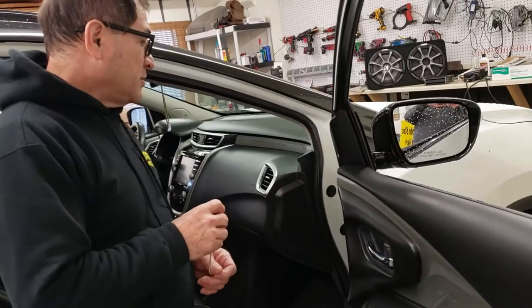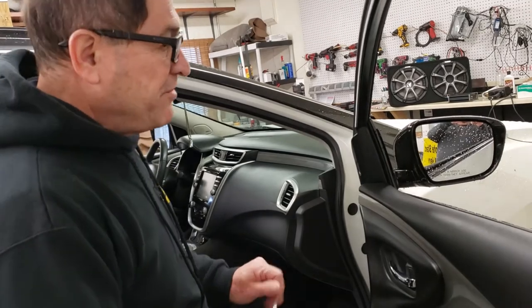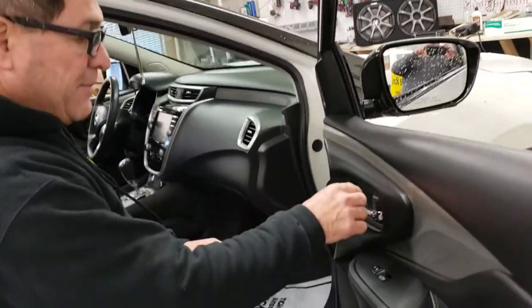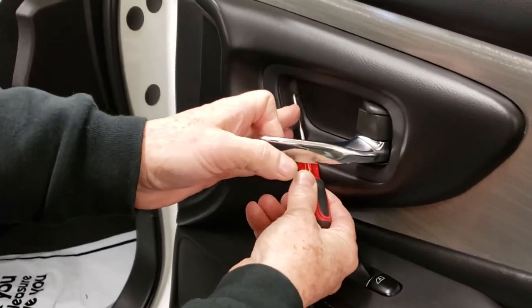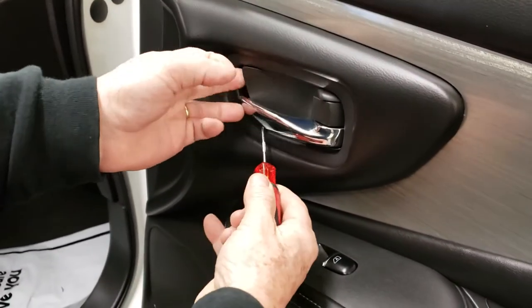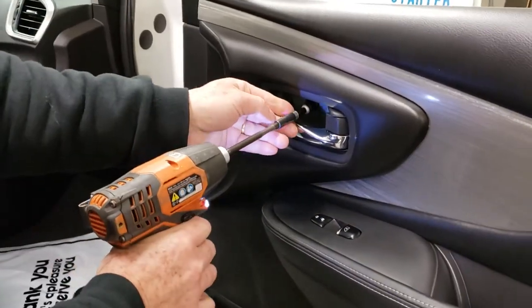This is a 2016 Nissan Murano. It's very simple — there's just one cap over here, and on the cap there is a little slot where you can put your hook tool. It hides one 10mm screw.